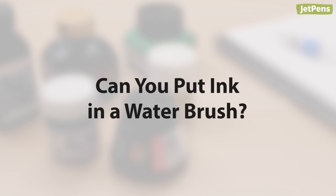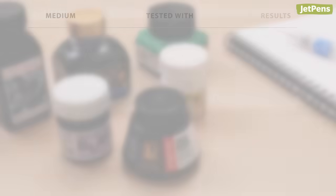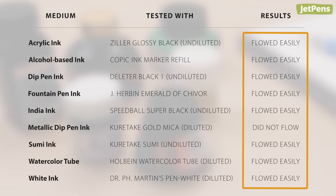We also tested various media that can potentially clog water brush bristles. You can see the results in the column on the rightmost side. Use these types of media cautiously and only in a water brush you don't mind ruining.